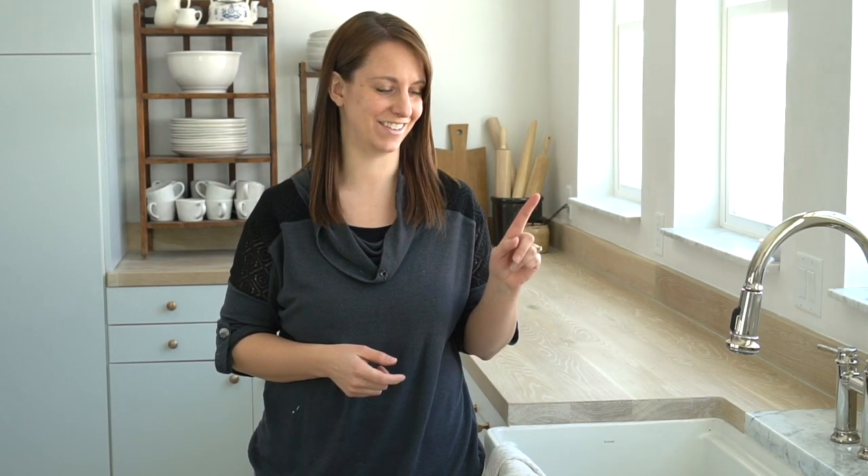Hello again, it's Kami from the vlog Tidbits here. Now if the kitchen is the heart of the home, then I would say the kitchen sink is the hub of the home. I don't know about you, but with a family of six, our sink stays busy.